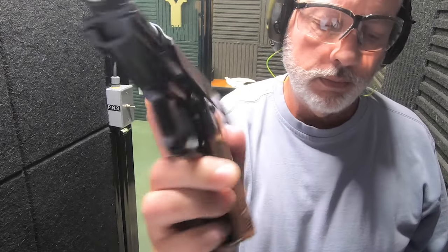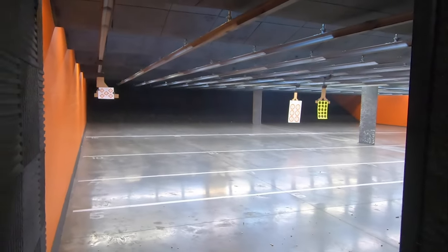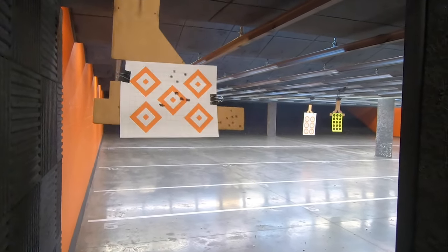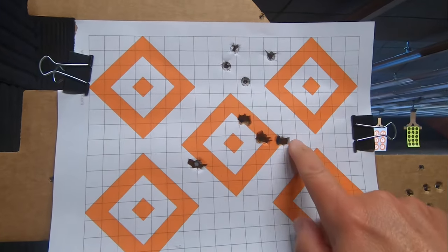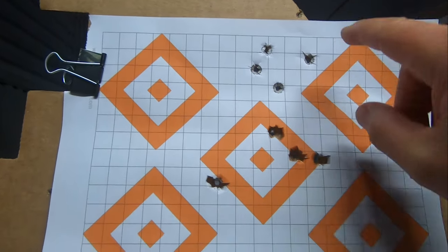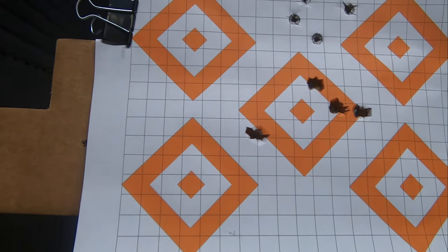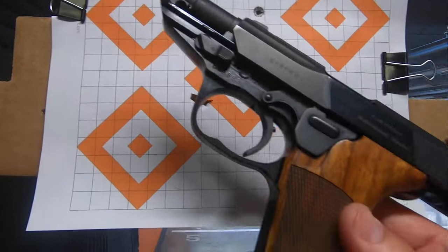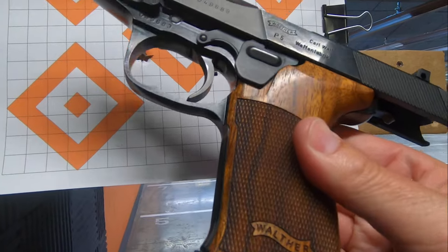And it locks open right away. Very, very smooth. I enjoyed shooting that. Something I can get used to. As I said before, good or bad, you get it the way it is — what it is. So this was not the gun. I could feel it. That was absolutely me. But I could definitely get used to this. We're going to take a look at it at the tabletop. Pretty awesome Walther P5.